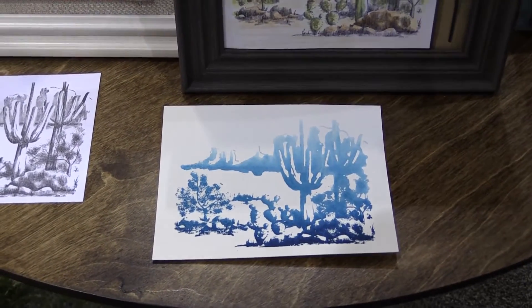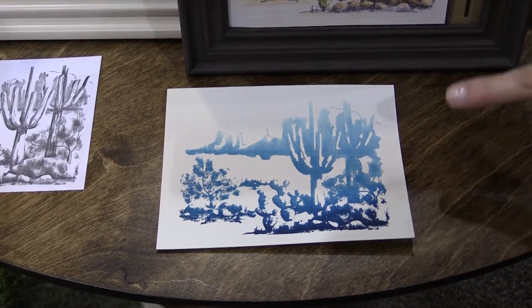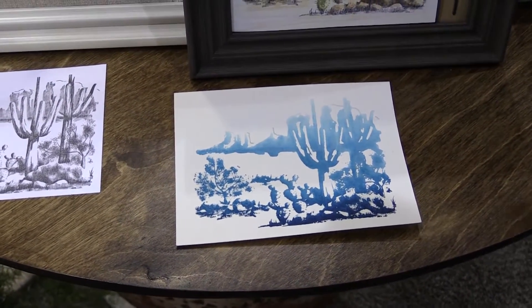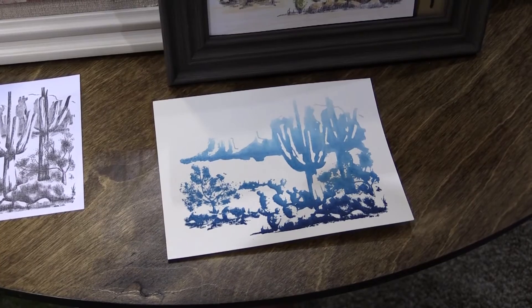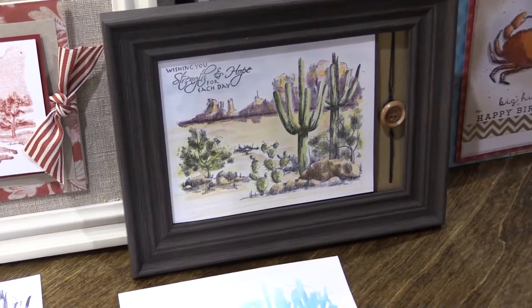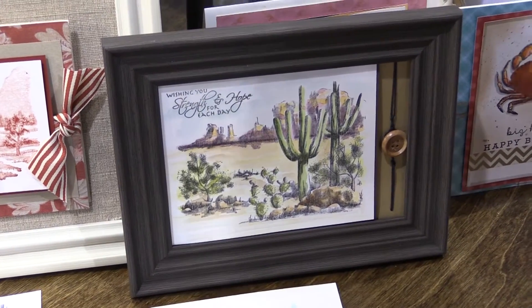Another technique would be an ombré effect using different color stamp pads — we misted the stamp with water before stamping. A third way would be to stamp in black and then color with your watercolors or your markers.